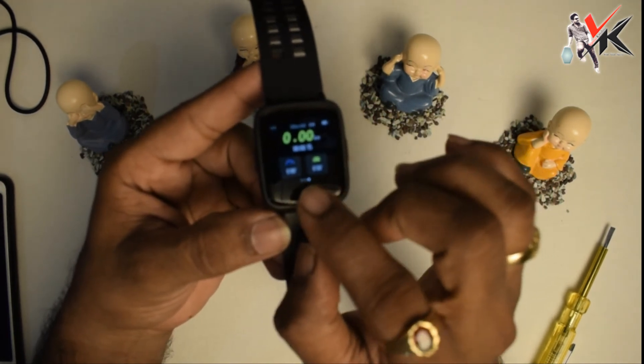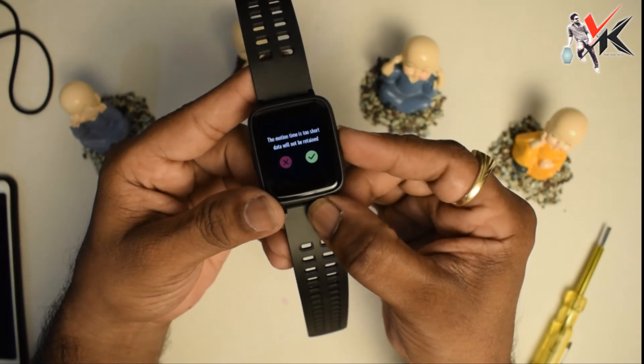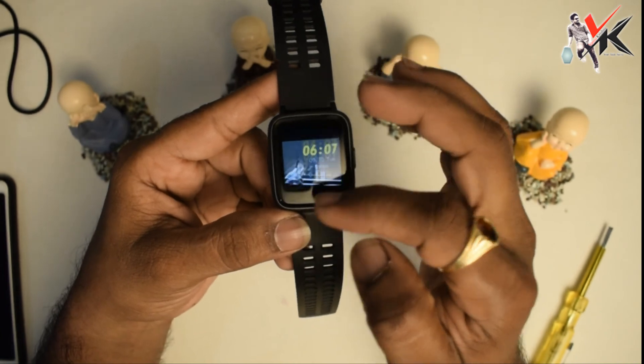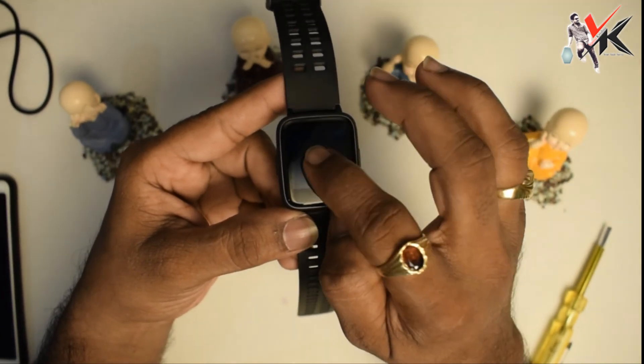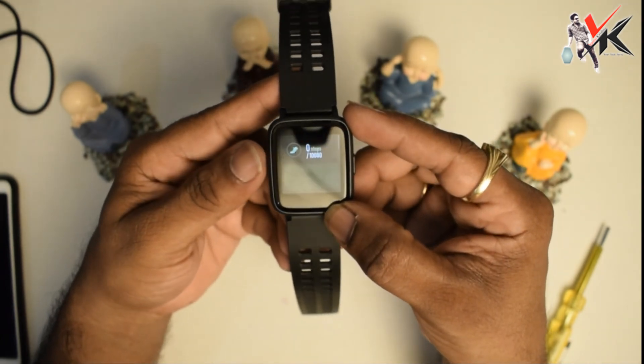This is the stopwatch — stopwatch with various functions online. Automatic notifications — you can see notifications as well. Complete.